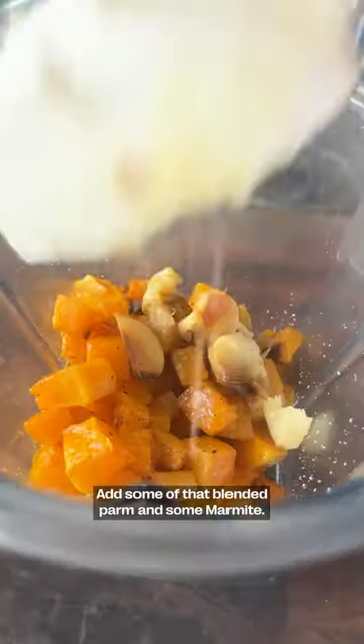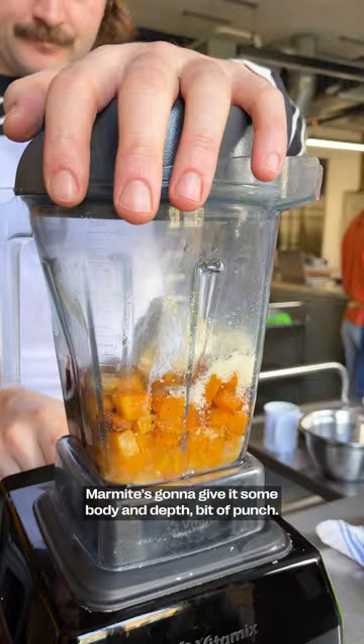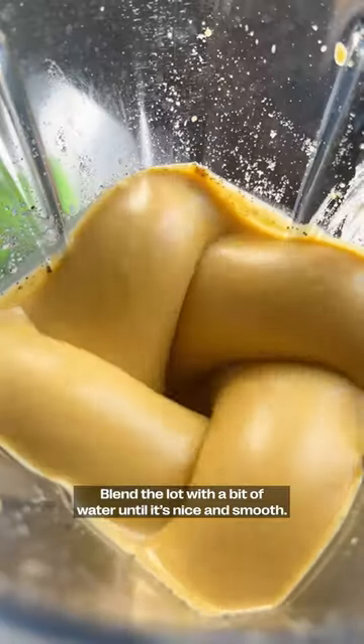Add some of that blended squash and some marmite. Marmite's gonna give it some body, some depth, bit of punch. Blend the lot with a bit of water so it's nice and smooth.